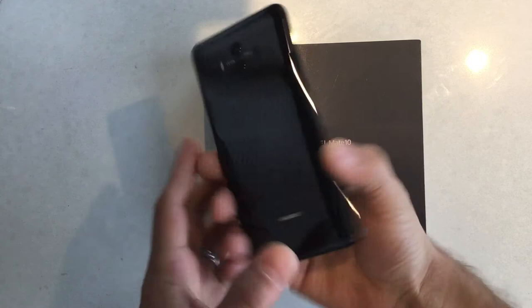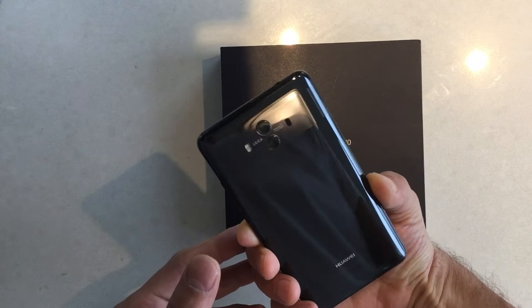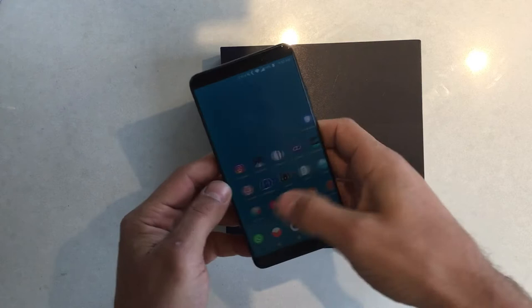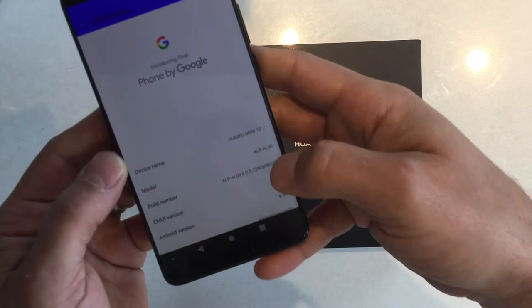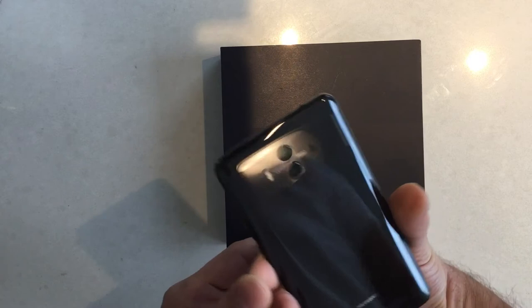Hi guys, this is a new video of the Huawei Mate 10 — not the Pro, but the Mate 10 — the Chinese version with the model number ALP AL00. I just checked in settings and confirmed it. I want to talk about a couple of things; I'm not going to go through the whole phone.